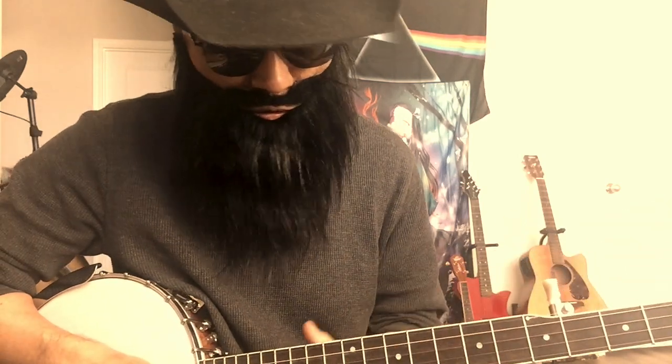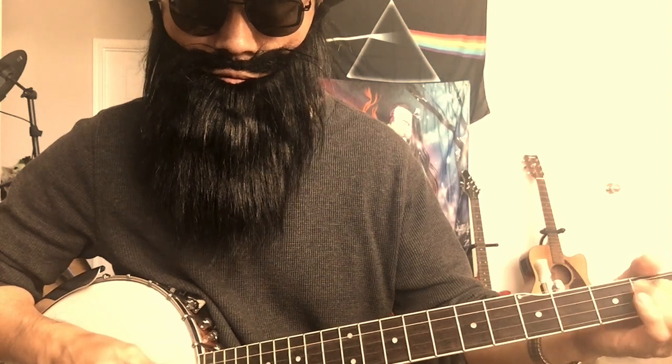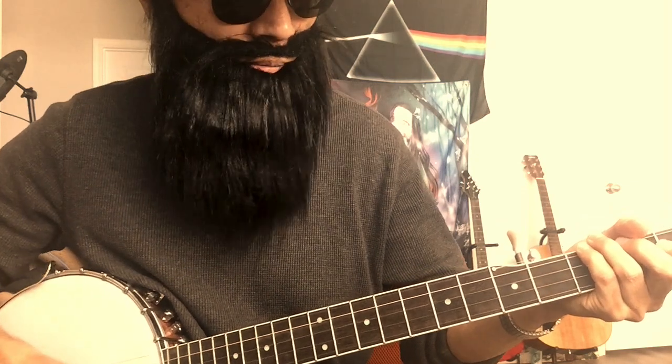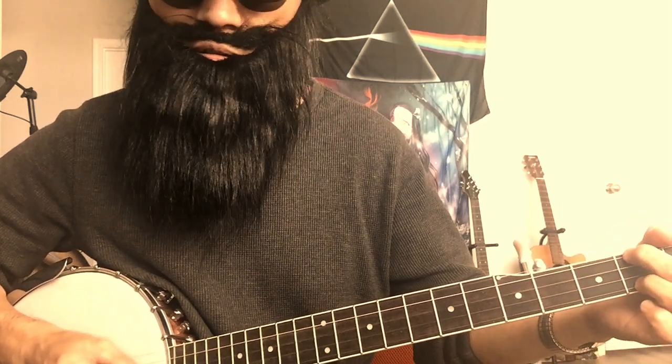Let's talk about banjo today. People may ask how to play tunes. If you're a beginner, you may get lost — it looks too hard. People maybe just like strumming or picking and dropping down.